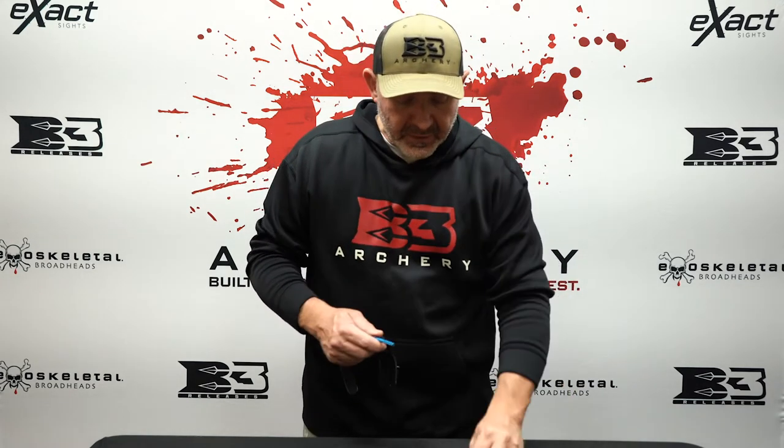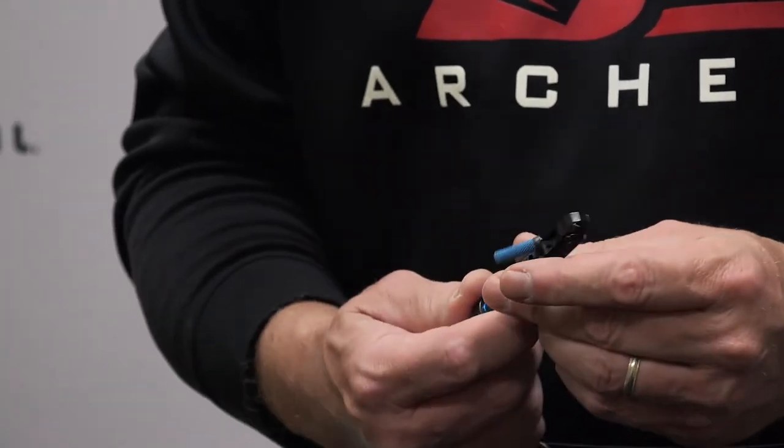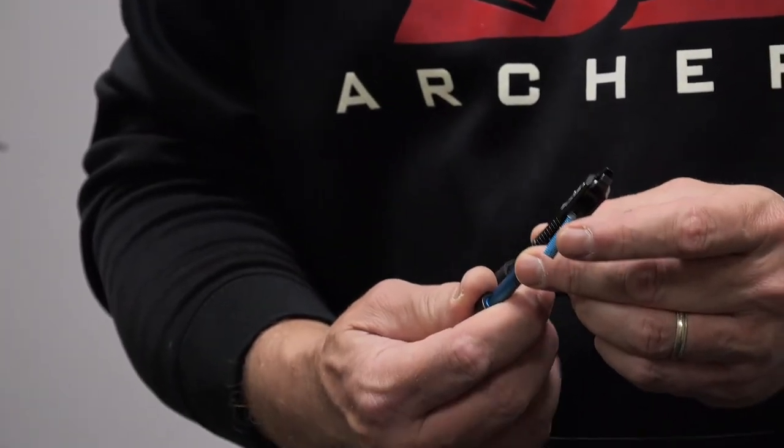So I want to get longer. I couldn't get to the longest setting, so I'm going to replace that stem. Then I'm going to reinstall the rubber grommet, put it back on, and now I'm set at a position where I've got a whole new set of length adjustments, but I'm starting at a longer position. Now you can fit to any hand size.